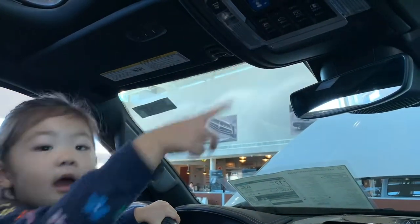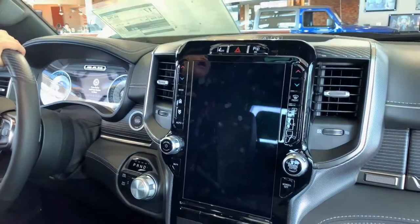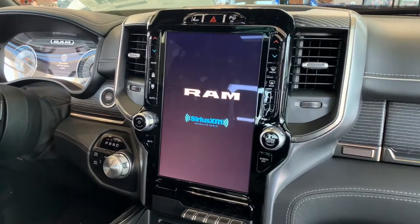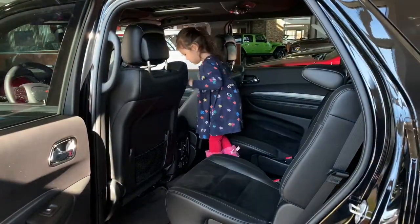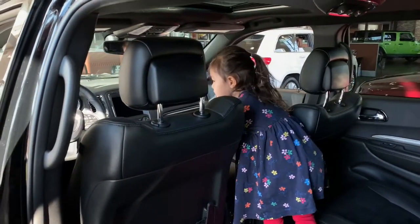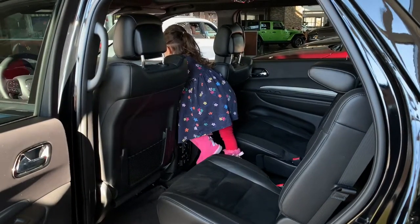Nope, turned off. Okay, let's go see some other cars here. You want to drive? Haha. I don't think they have the keys — they're not going to give us the keys, because you're only three. So you've got to wait 12 years before you can get behind the wheel.